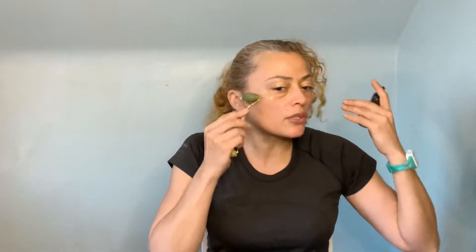Nice upward strokes. You'll find it feels very cooling — it has a very cooling effect, and it just feels nice, almost like a massage. For the smaller part of the roller, I would use that for the eye area, because with the eyes you don't want to put a lot of force on them — the eye skin is so delicate.